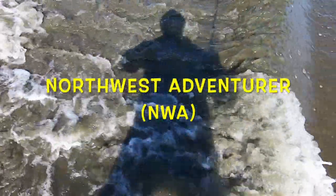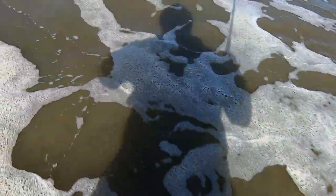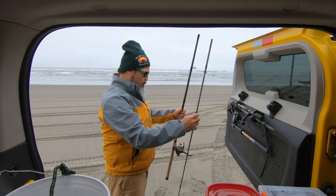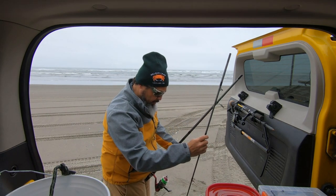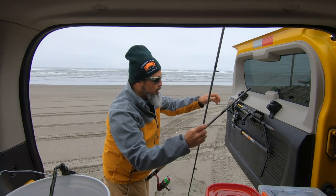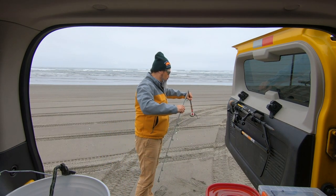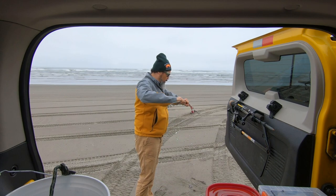Welcome to the Northwest Adventure, and today's episode is: This is the Gear I Wear. Let's set up this Quantum Valiant pole. I'm going surf fishing, and before I enter the surf, I'll show y'all the gear that I wear.